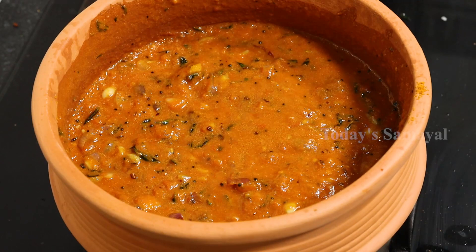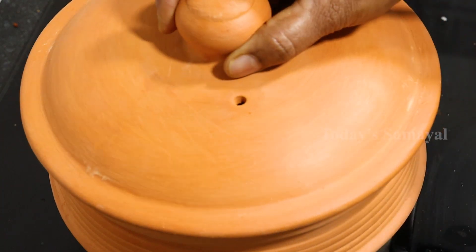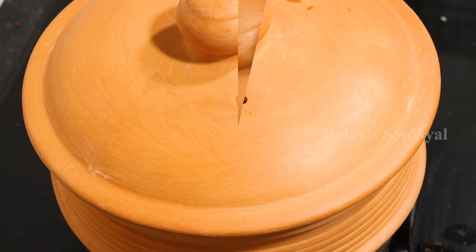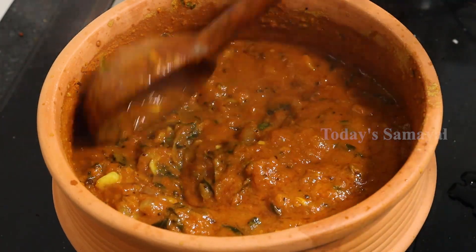Now add five-minute beads. Now, let's take 3-5 minutes.